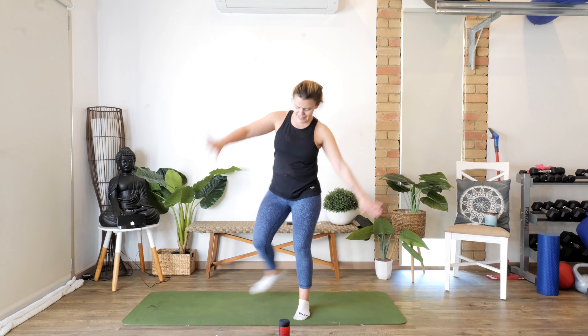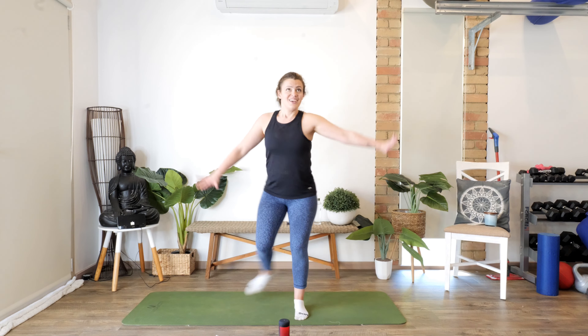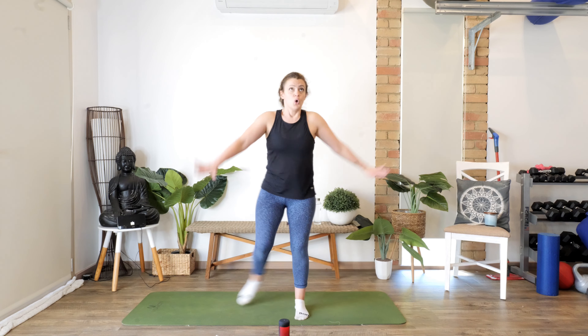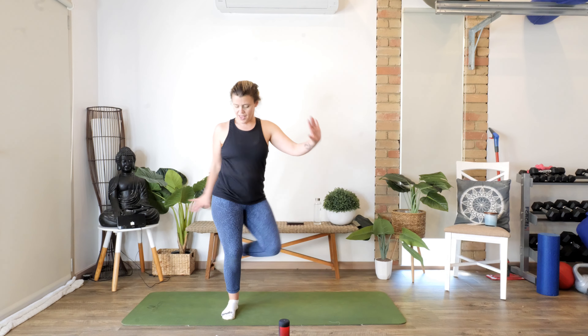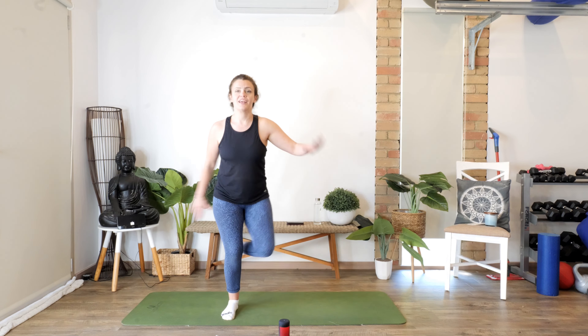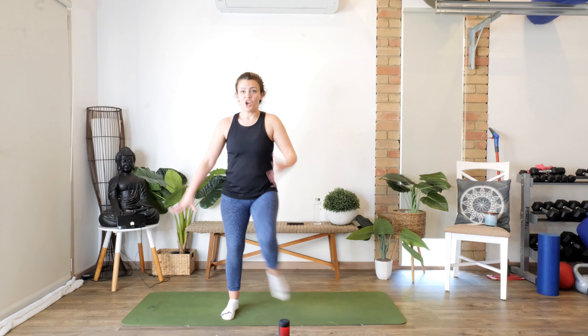Let's bring it around — we're going to take it to Betty Boo. Betty Boo goes: tap, tap. That easy! Let's go — in a Betty Boo. Breathe it out. We've got three, two, one, and change — one, two, come on. Three, two, one.